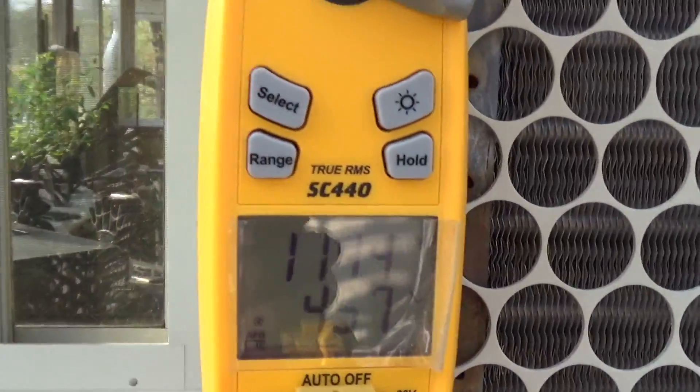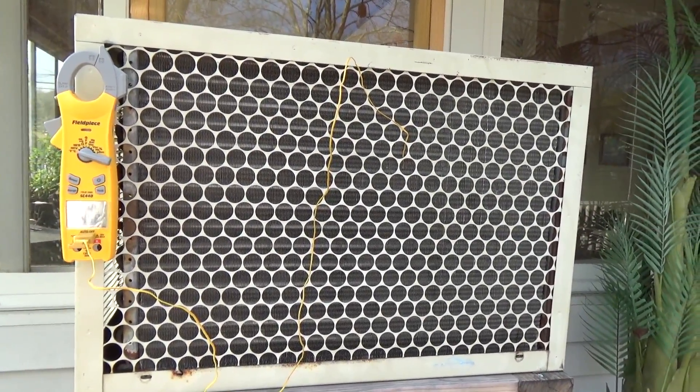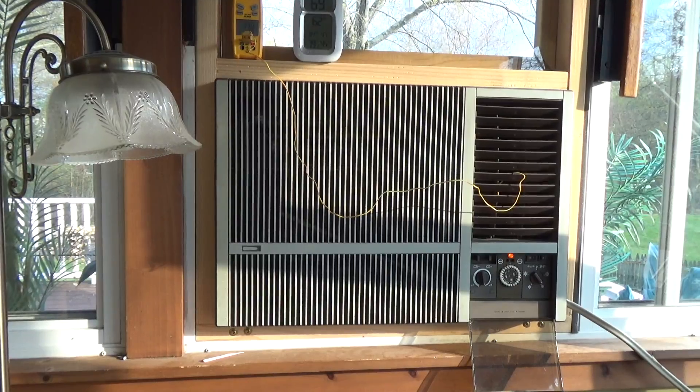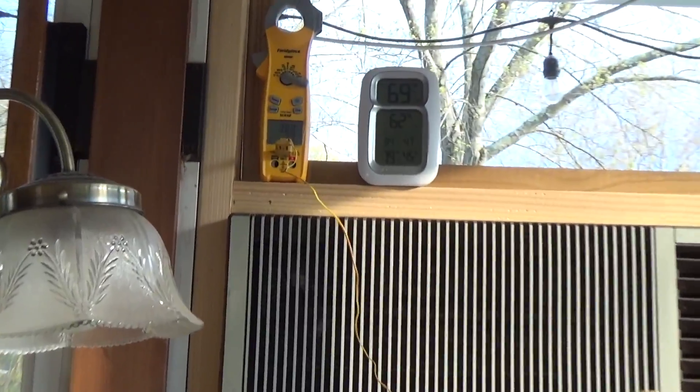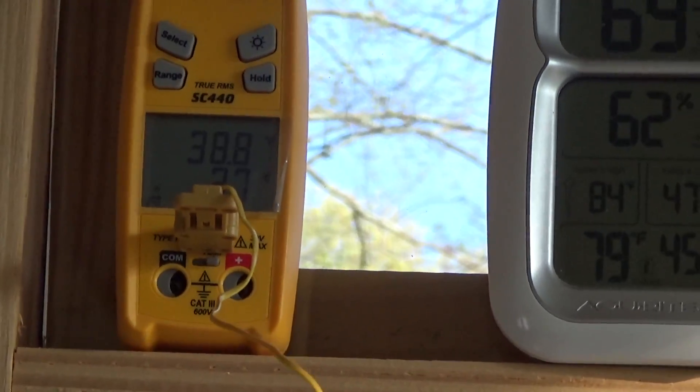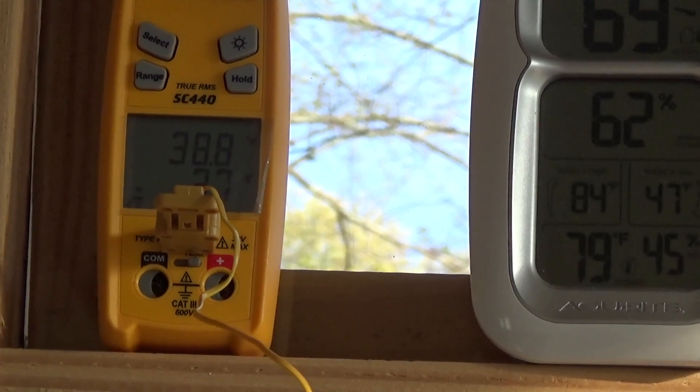This can hit 150, 160, 170 if it's really hot out. But it's low temperatures today. It's producing a 40-degree delta, which is quite exceptional.